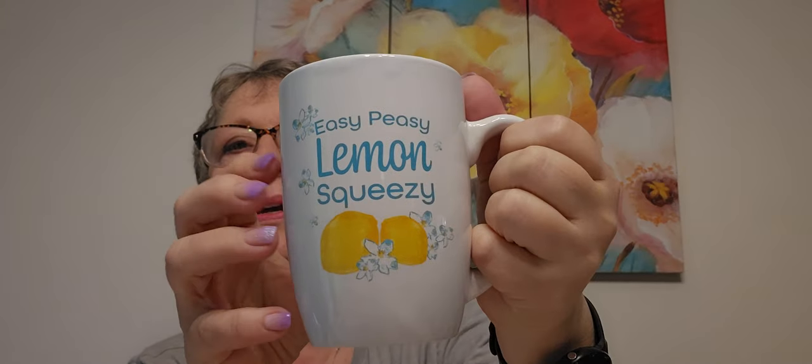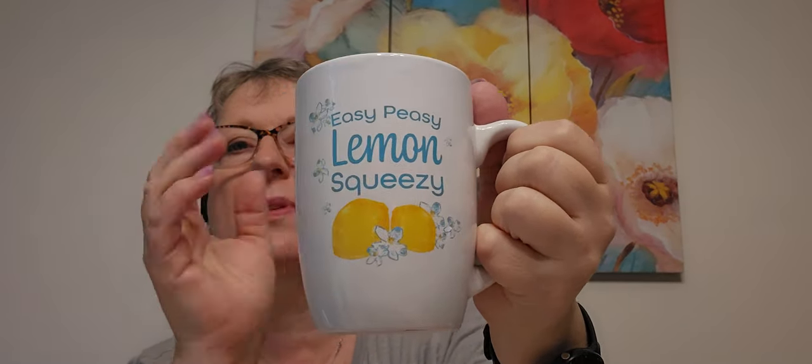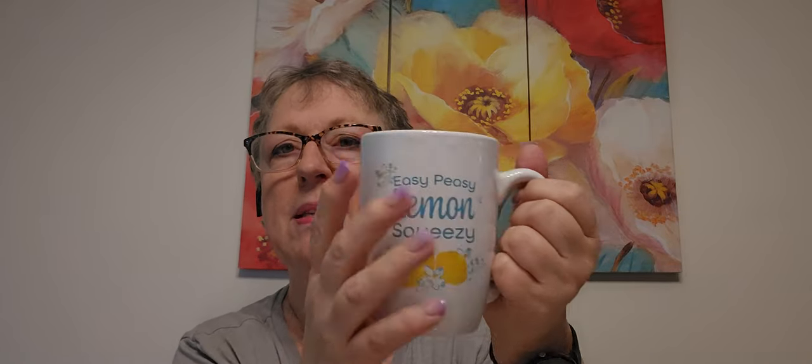Easy peasy lemon squeezy! I usually bring a mug with me on my travels because hotels have paper cups and sometimes I don't like their cups. So I'm going to bring this on our trip. It's not too big — Margaret doesn't like some of my mugs because they're too big, so it meets everybody's qualifications.